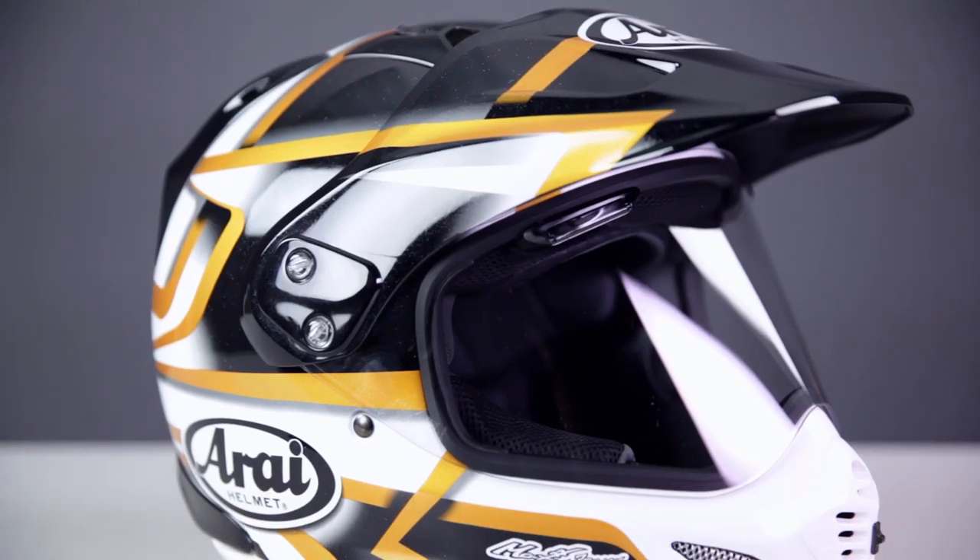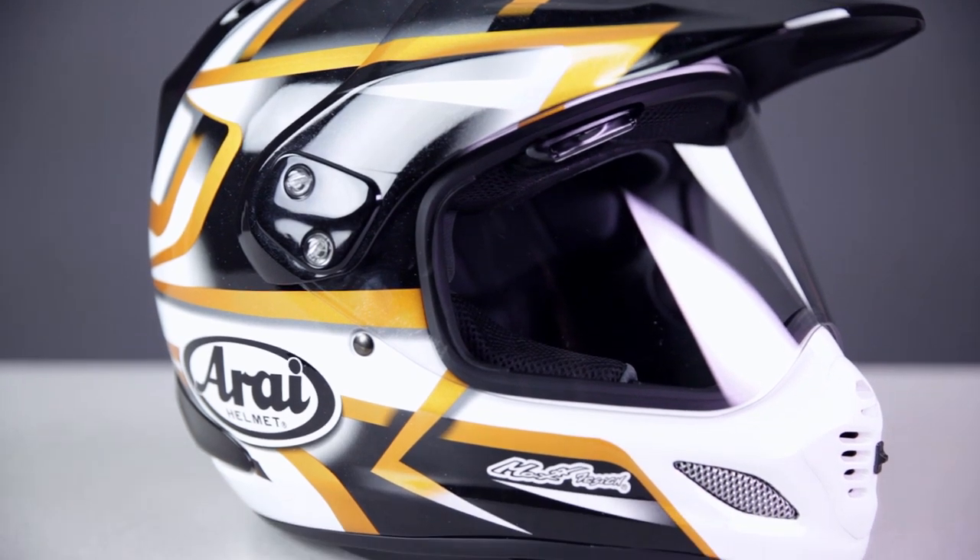Near the bottom of the shell, you can see the larger side cowl vents that work with the new chin vents to pull massive amounts of air through the helmet. The Arai XD4 is an ultra premium, highly versatile dual sport helmet that's perfect for the rider looking for top of the line quality with zero compromise.